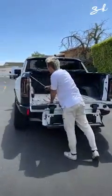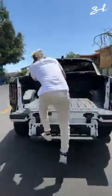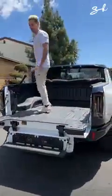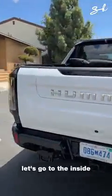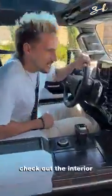Other step. Let's go to the inside. Check out the interior.